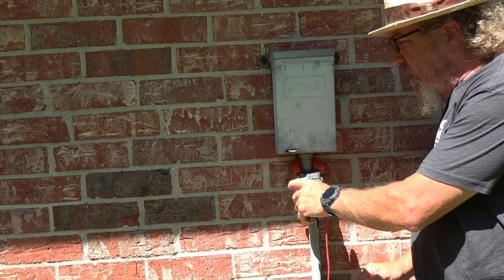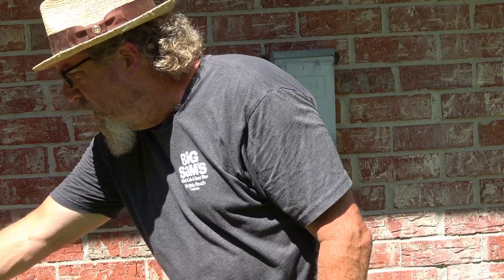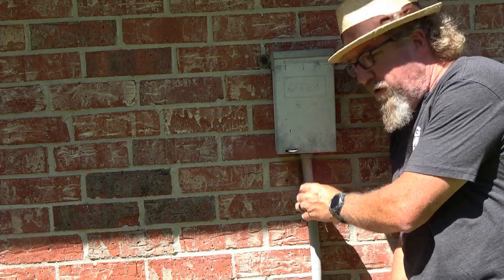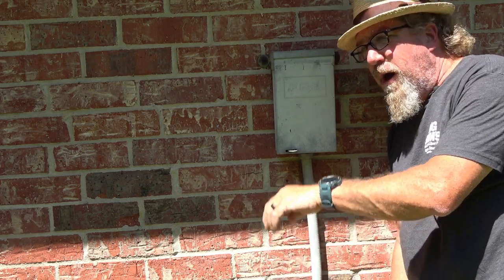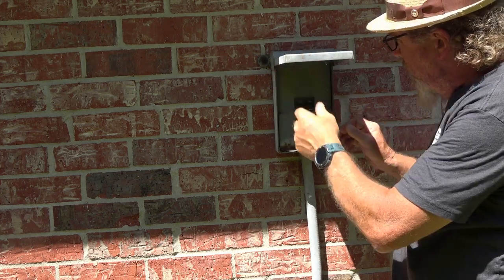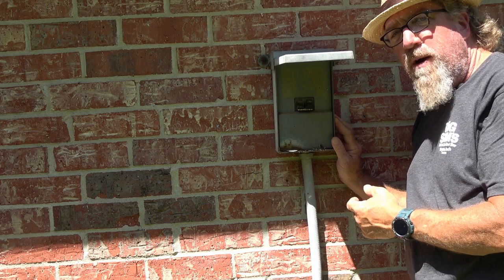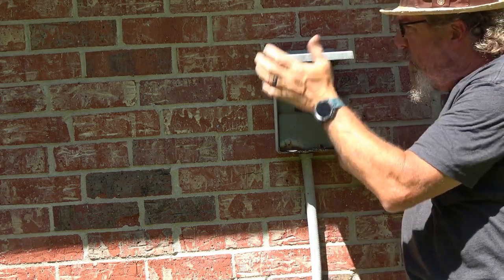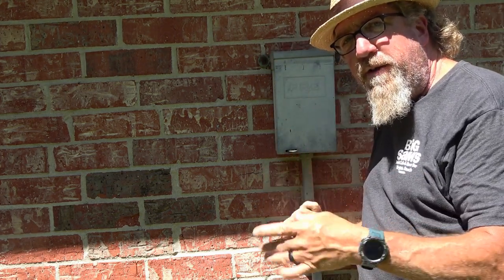Most disconnects are just a gray box on the wall. You can identify it as the AC disconnect by following the conduit from the unit right to it. Inside, some have a pull tab — this one happens to be a breaker. Once you pull it and the unit dies, you know power has been disconnected.